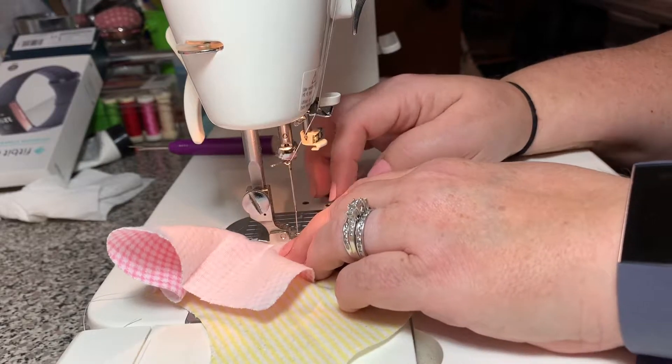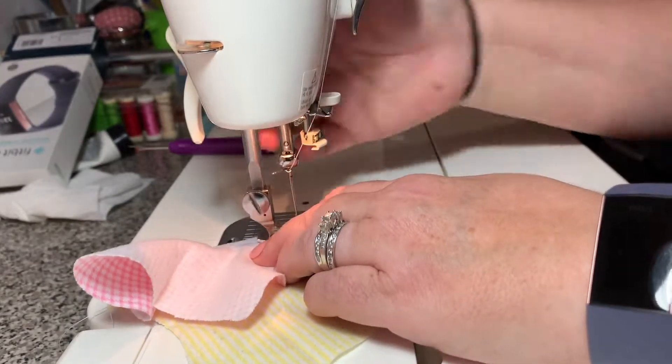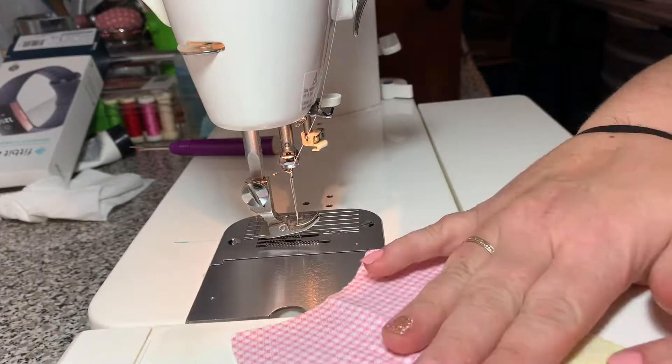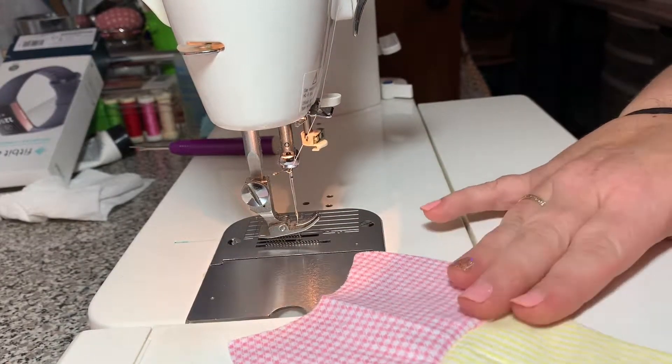This does require you to take a little bit of time when sewing, so just take your time and you'll get a perfectly matched apple core.